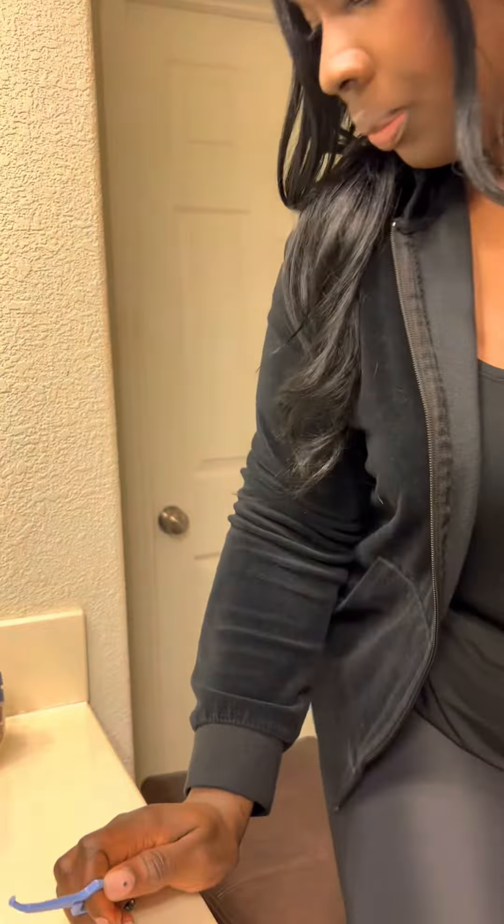Number one is the pull aligner removal tool. I initially invested in this product because my nails were getting super weak when trying to remove my clear aligners. They're super easy to use — you just hook the inside of your aligner and they snap right off. Very easy.